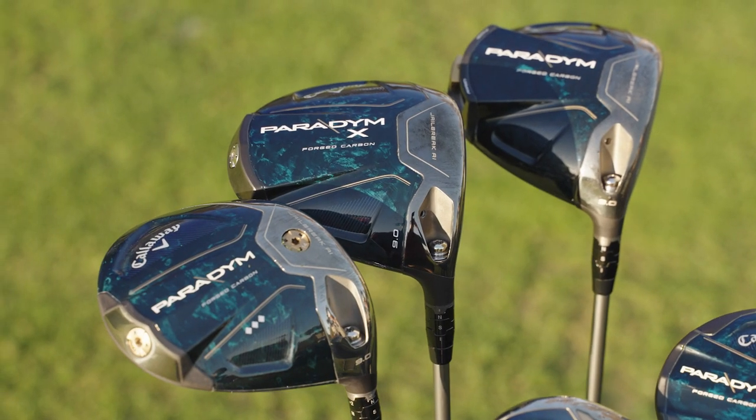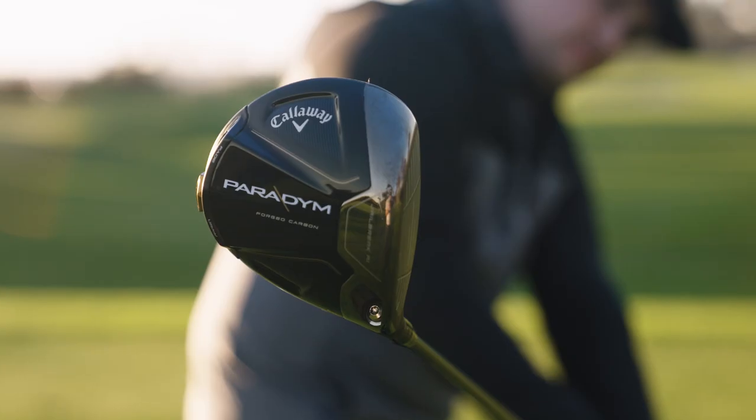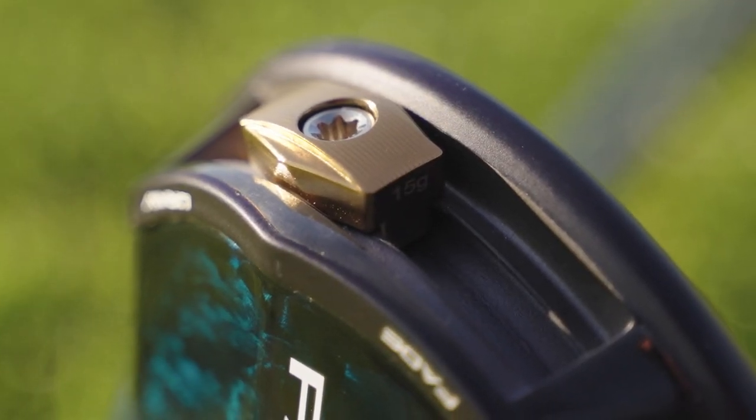We'll have three models this year with Paradigm. The standard model brings back the adjustability with the APW weight — a 15 gram slider weight — which players will be able to move for up to 12 yards of shot shape correction.